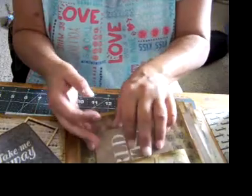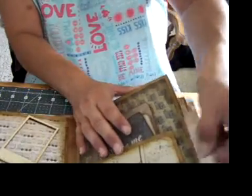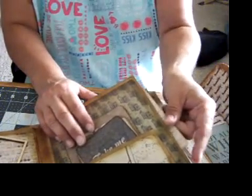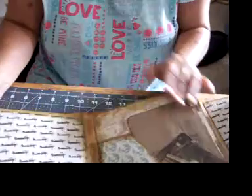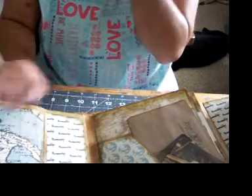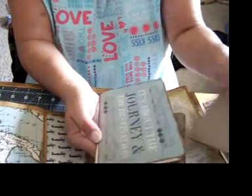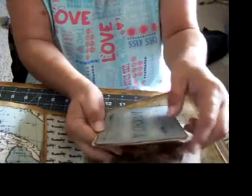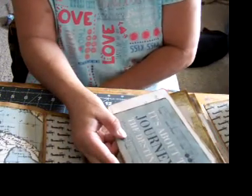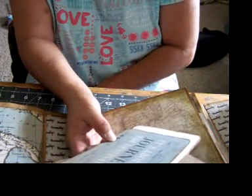So these all fit in here. You have your space for your pocket. This flips out so you can put a big picture here. Then there's a side pocket with two postcards. It's about the journey and the destination.